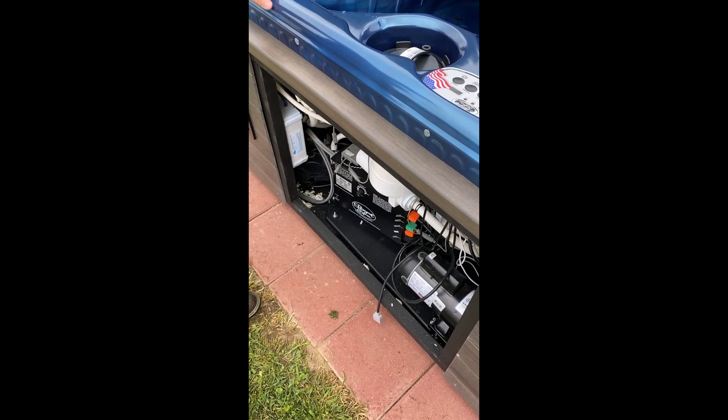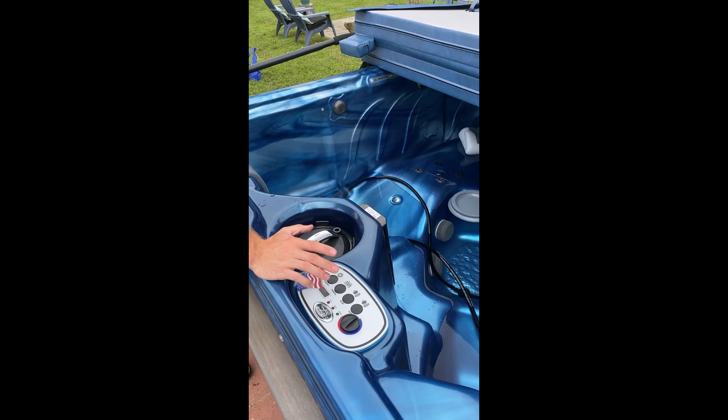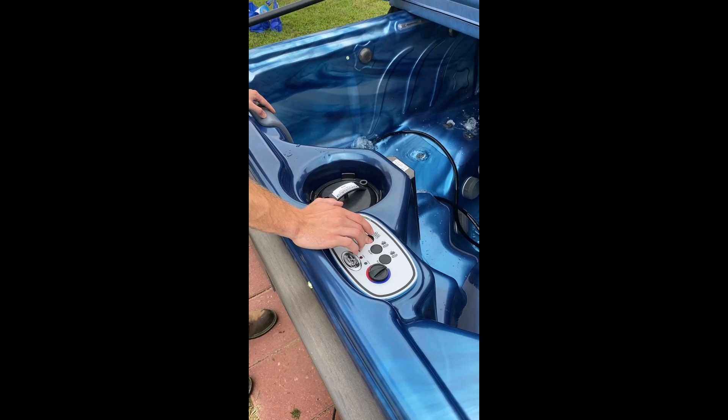If you don't like this color on the lights, turn them off and back on — it's going to go to something different. There are nine different modes, so you can turn them off and back on until you find something you like. The turbo is going to send air bubbles to your seats. For the jets, one will control one half of the tub and one is going to control the other.